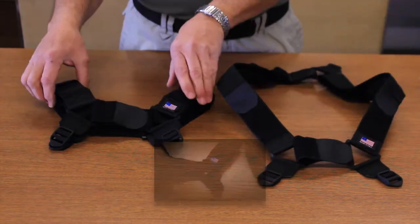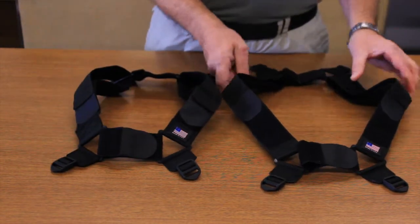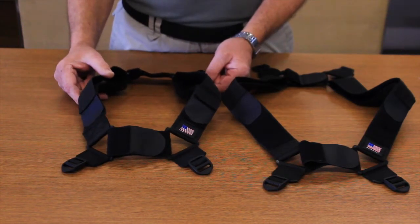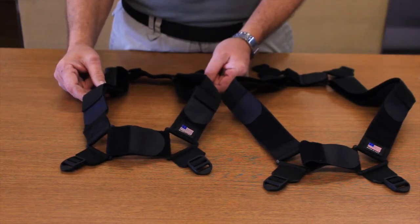The difference is in the shoulder straps. On the larger configuration, you have more ample adjustment for a larger officer. The smaller configuration is designed so a shorter stature officer can still adjust his duty belt up without having to utilize the down straps.